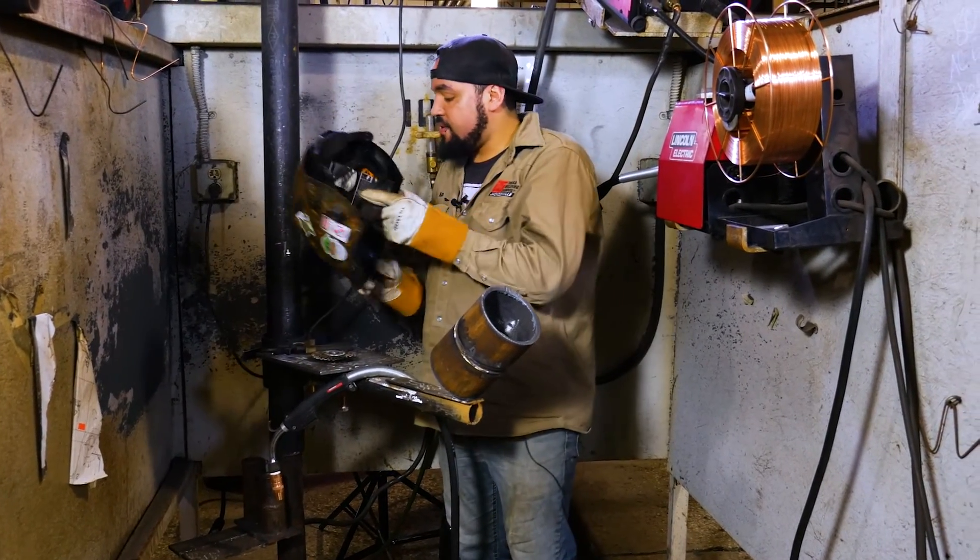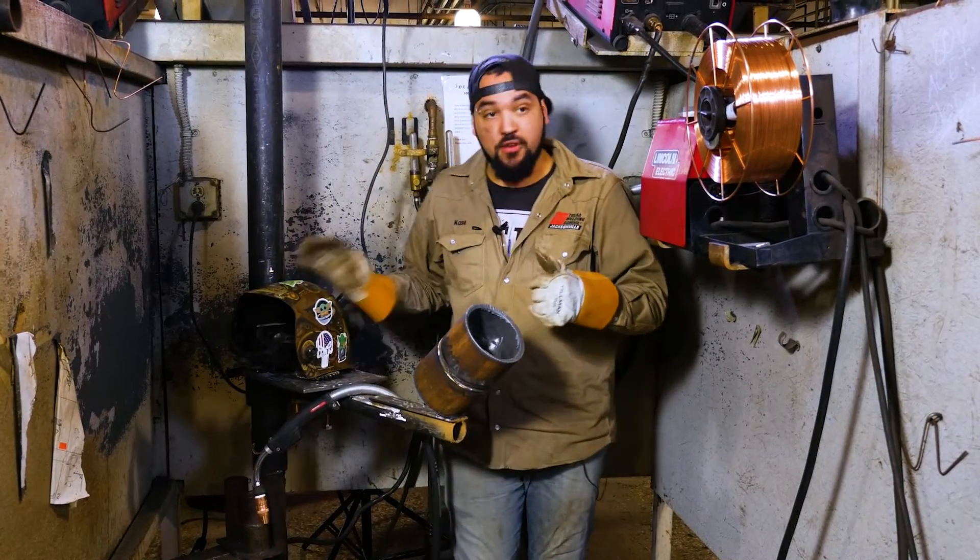All right, now we'll swap over the wire to flux core and we'll be good to go for our fill and cap.